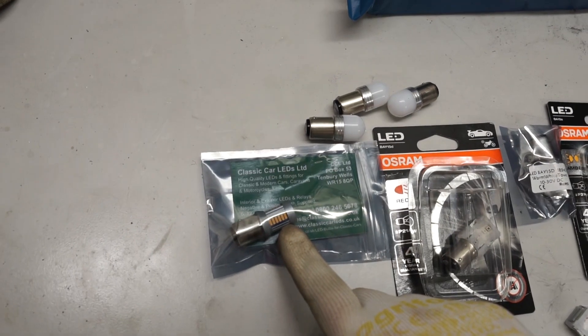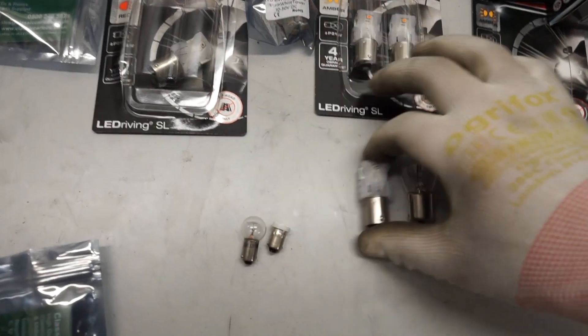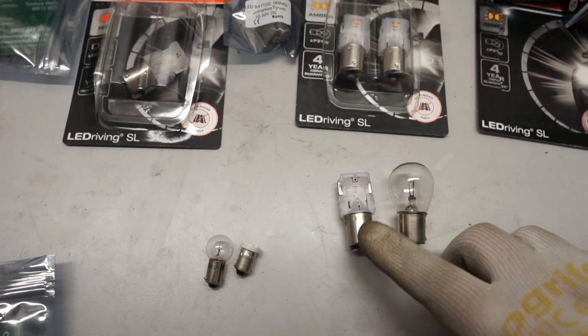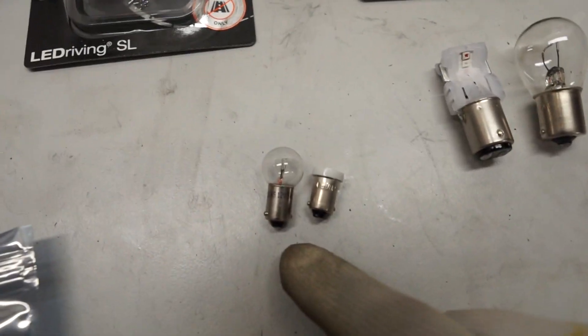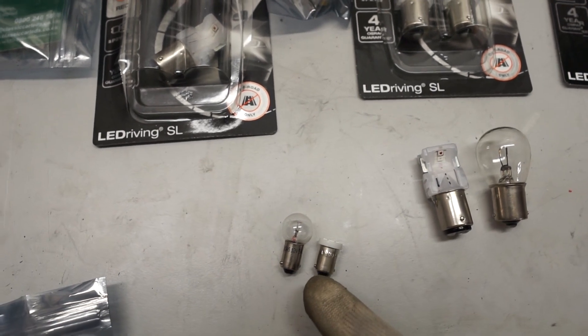Cost-wise, I think the most expensive was about 11 pounds — these Osram ones to replace the indicators came in at 11 to maybe 14 pounds for a pair. These little side light replacement ones were about 5 pounds each.